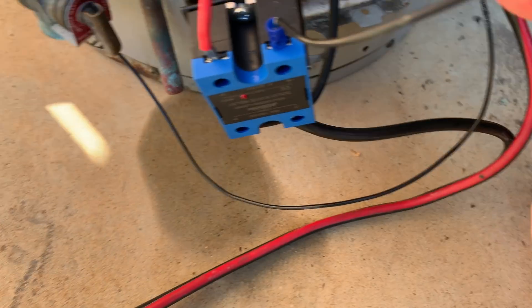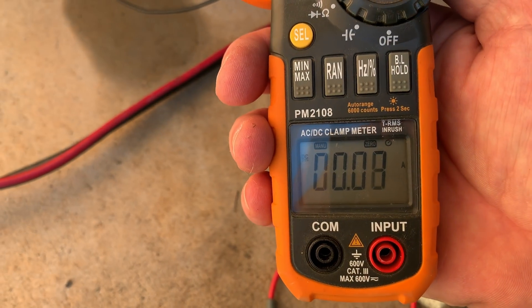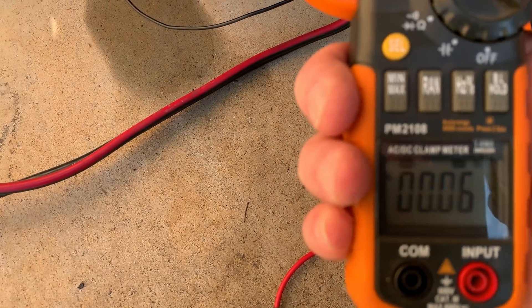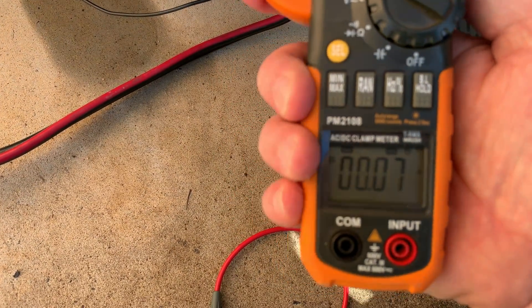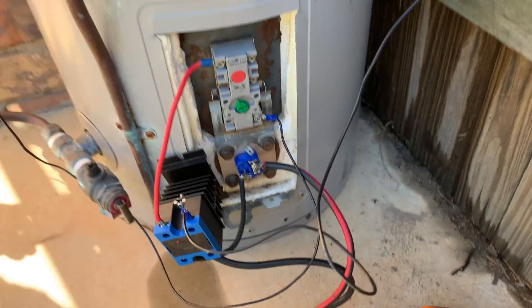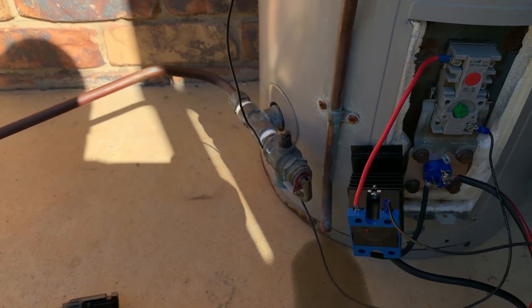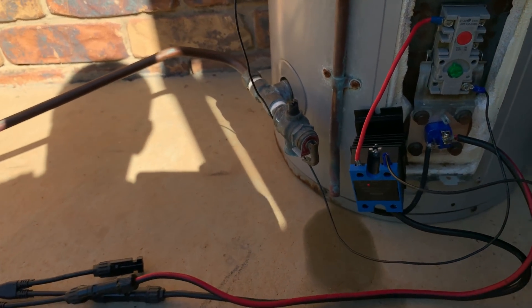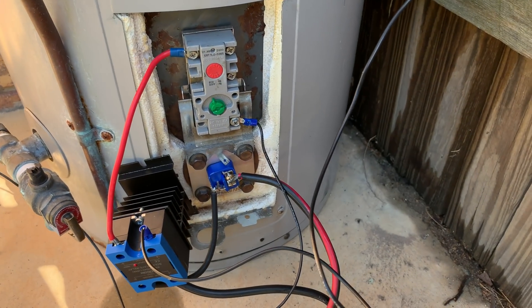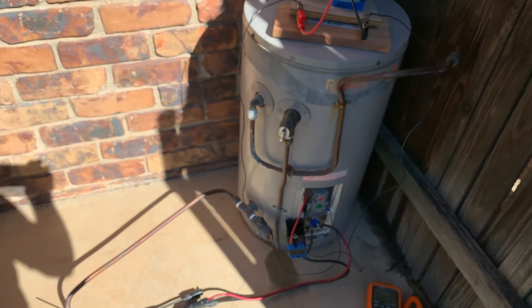If I put the clamp meter - let me zero it out - and loop it around twice, it's drawing practically no amps at all from that battery pack to run that relay. So here we are - what do you reckon, should I upload this or wait until the afternoon? Actually, I'm going to wait until the afternoon to see what happens with the hot water.